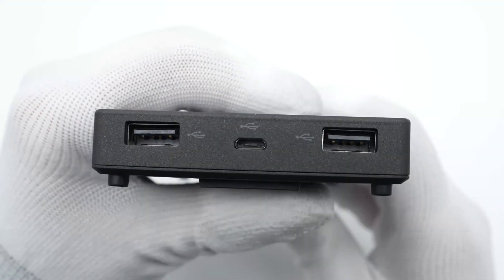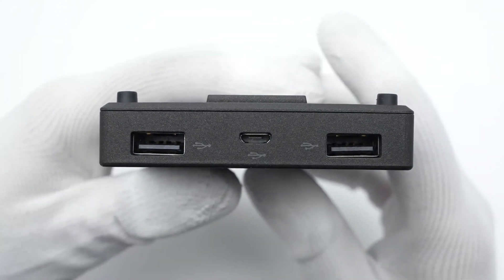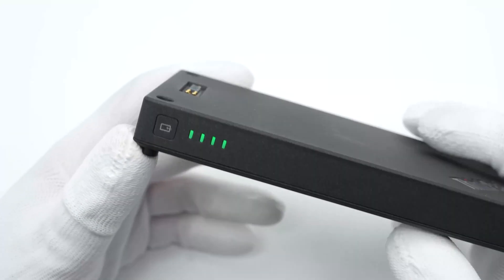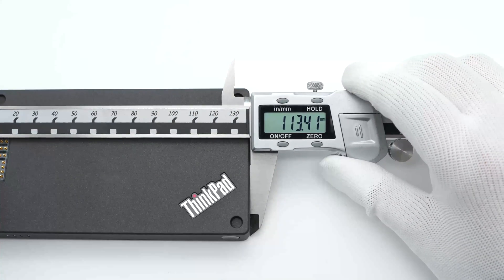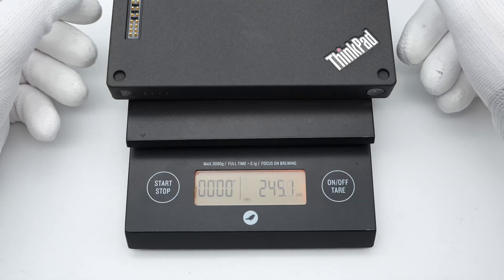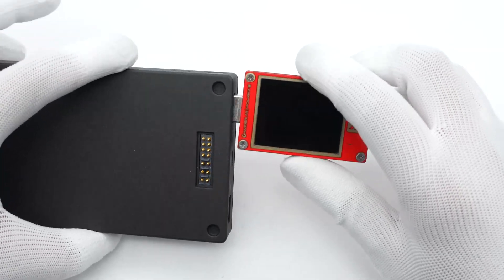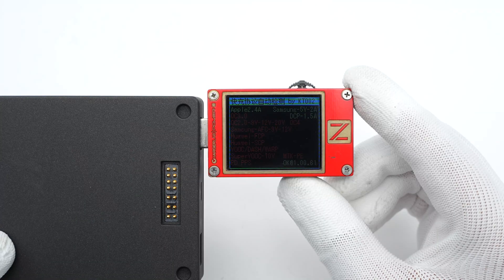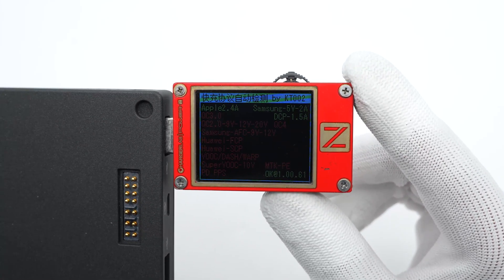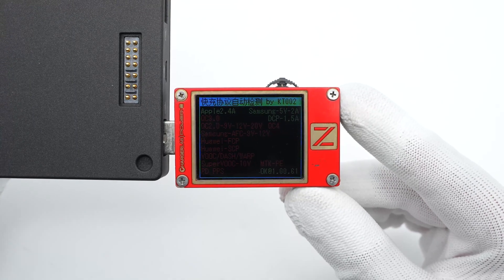There are two USB-A ports and one microUSB port on this side. Four indicators light up on the left side after powering on. The size of the power bank is about 113.4 x 77 x 16mm, and the total weight is about 245 grams. Connected to the charger light power tester, USB-A1 supports Apple 2.4A, Samsung 5V 2A, and DCP protocols. USB-A2 supports the same protocols.